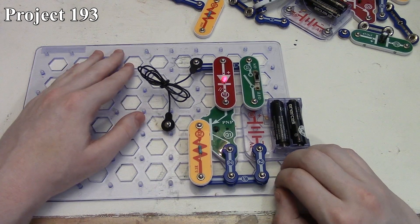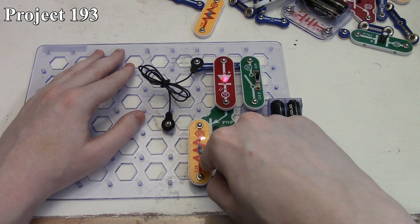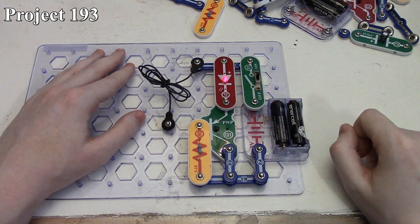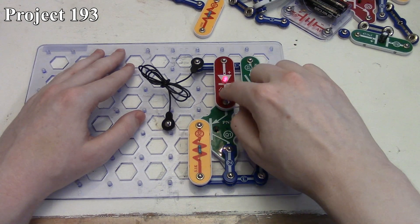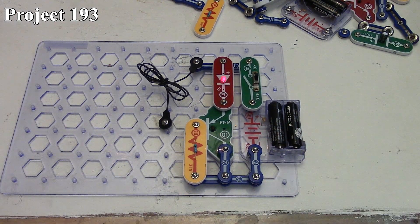Thus the PNP transistor cannot turn on and light our LED until we take that short away so current can get through our gate. Now it doesn't show in the book, but if you wanted an NPN-derived circuit, all you'd have to do is take our 5.1k resistor, move it up here, and use the short in place where the resistor was. You could also move the LED down to the other side if you want to use an NPN. That is project 193, the light alarm.